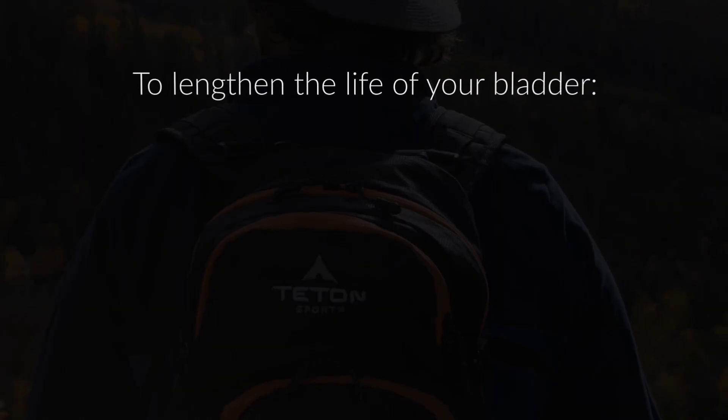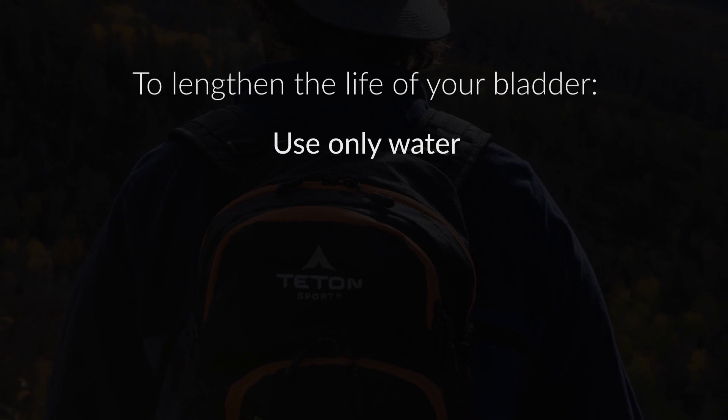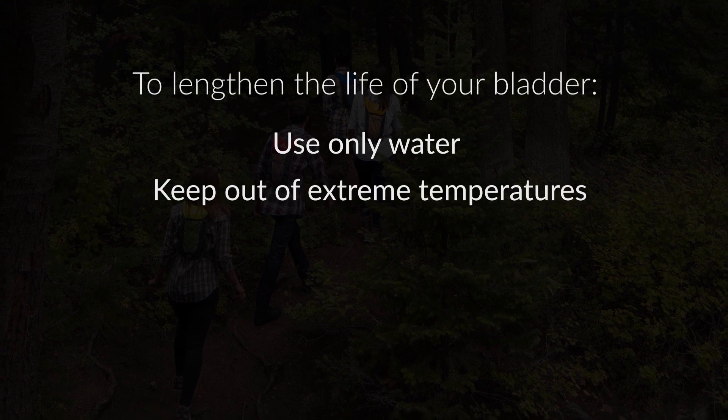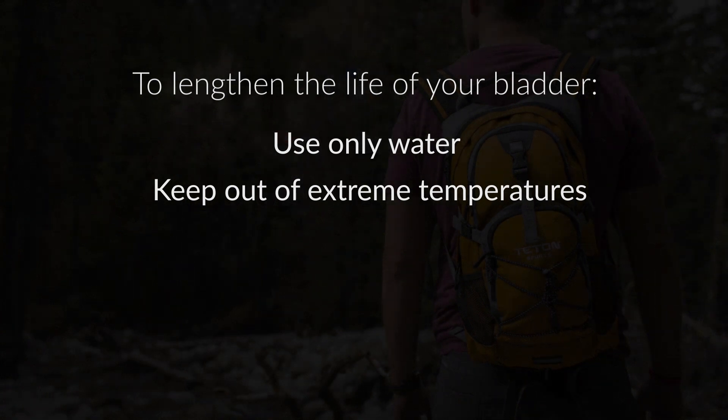To lengthen the life of your hydration bladder, use only water in the bladder. Acidic juices, alcohol, or milk will promote bacteria growth and corrosion. This bladder should not be exposed to temperatures over 120 degrees Fahrenheit or under zero degrees Fahrenheit.